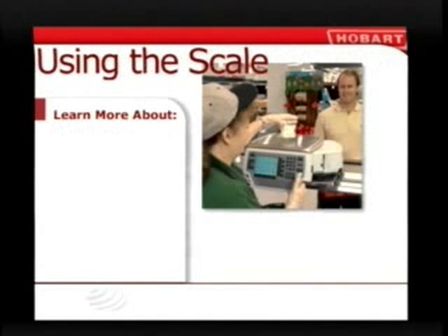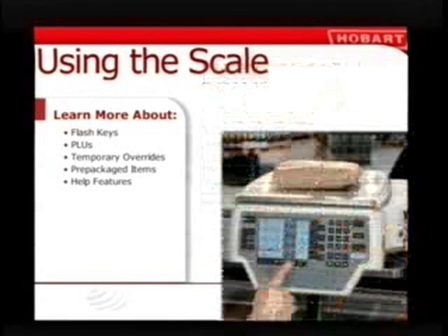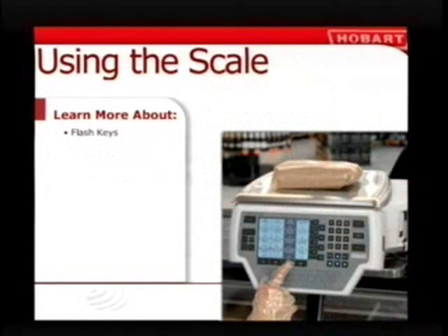Now you're ready to get down to business with your Quantum service scale. You're about to discover how to use flash keys to identify a product, weigh it, and print out a label. You'll also learn to enter product lookup numbers (PLUs) if the item doesn't appear on a flash key screen, to temporarily override price and other information, and to print labels for prepackaged items. You'll also see how easy it is to use the Help feature when you need it. Let's start with flash keys.